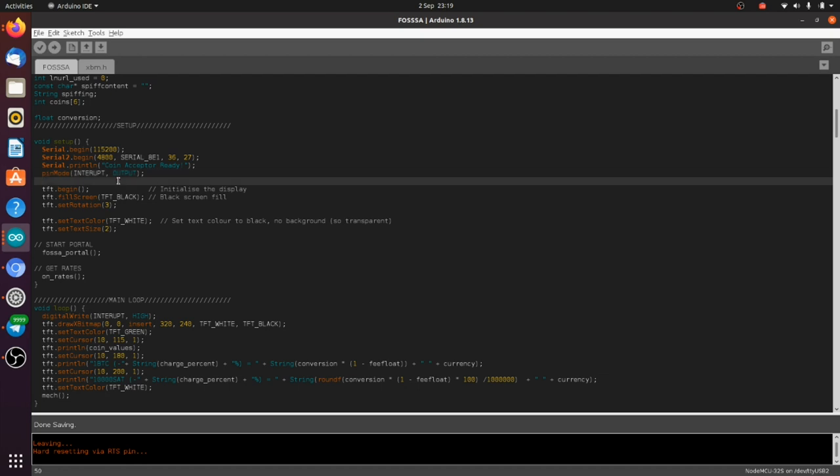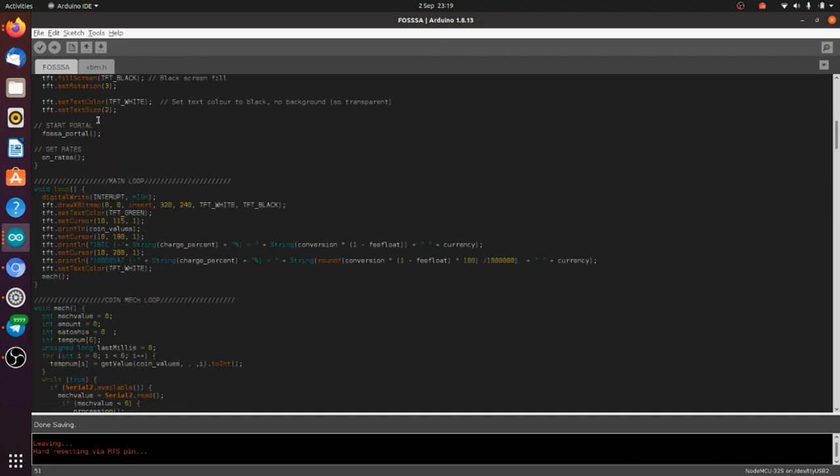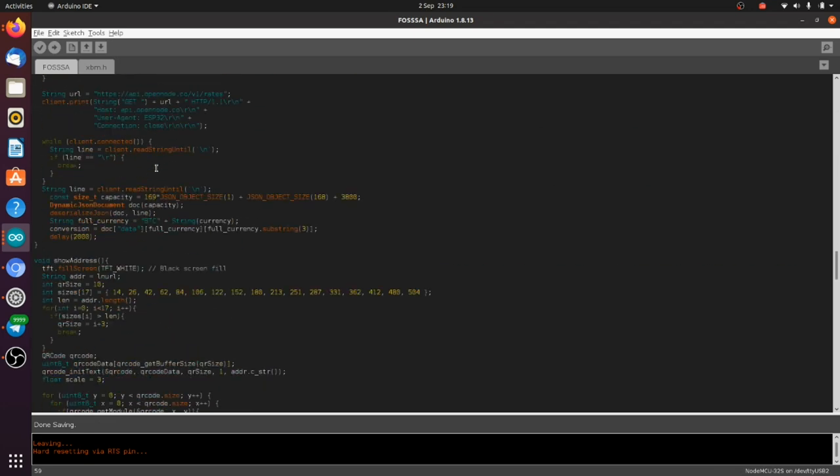We set the interrupt pin — pin 21 — as an output pin, so we can set it HIGH or LOW to turn the coin mech on and off. We begin our TFT screen, make it black, and then launch a function called fossa_portal. Let's have a look at fossa_portal — it's our captive portal. First it checks the file system on the ESP32 and looks for a file called config.txt.